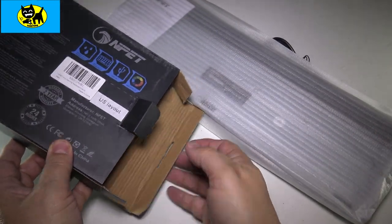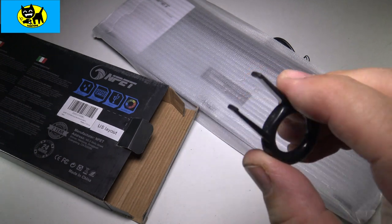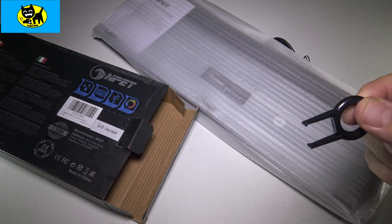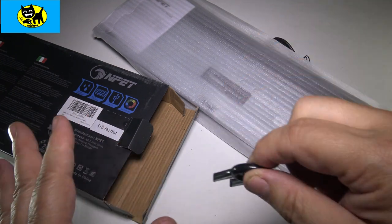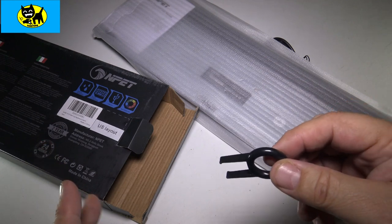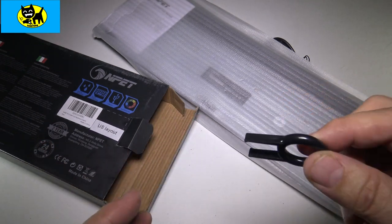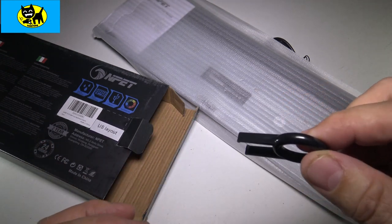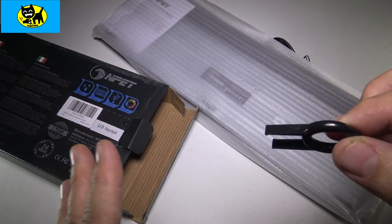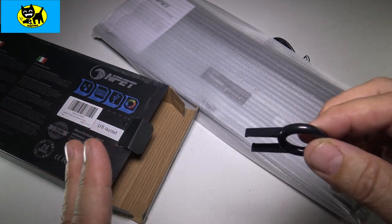Now, before I look at the keyboard, I do want to mention I hear something. Check it out — they include a key puller with this. And this is just part of their commitment to gaming. This allows you to pull off the keycaps. Gamers know sometimes you want to interchange them with your own keycaps or customize them — you can paint them, you can do all sorts of great things. It's just a really small little salute to gamers that they know you guys want to customize things and switch out keycaps sometimes, and they're all for it.